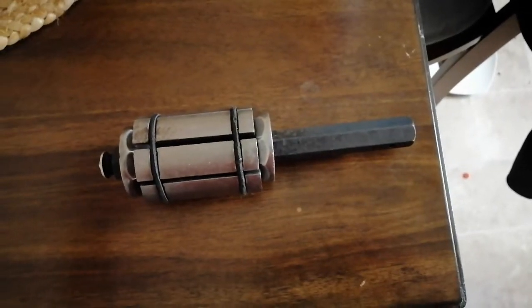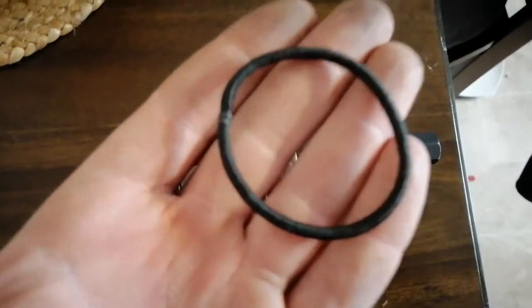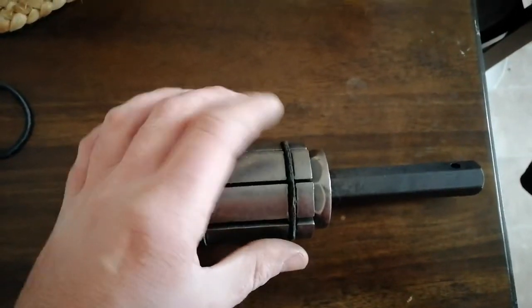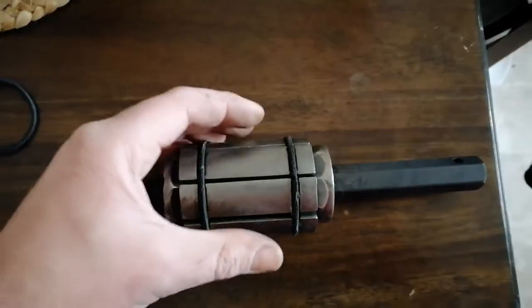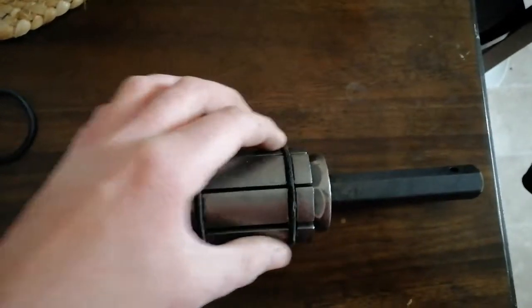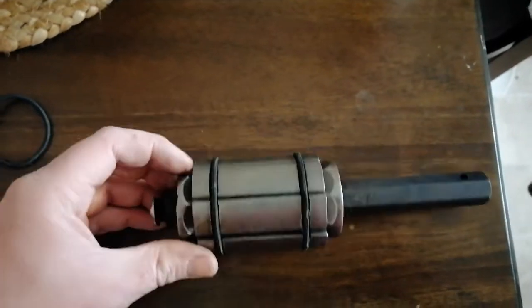I thought I'd have to go to some specialty place or order them on Amazon, but I found out that hair bands — I think they're called ponytail holders — work perfectly. I noticed my wife had some, so I put those on there. You kind of have to hold the thing in your fist as you add pieces, going around and keeping the band on until eventually you have all eight back in place.